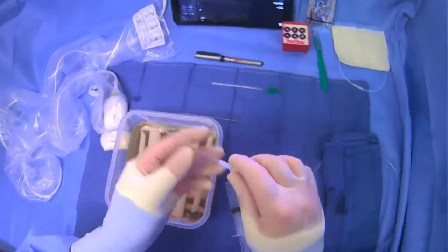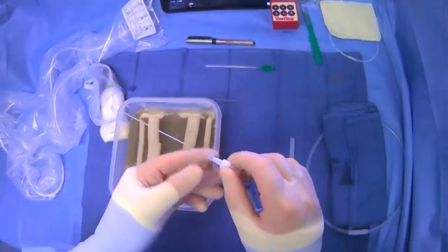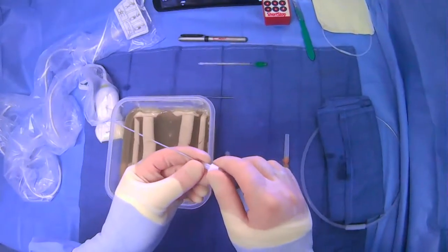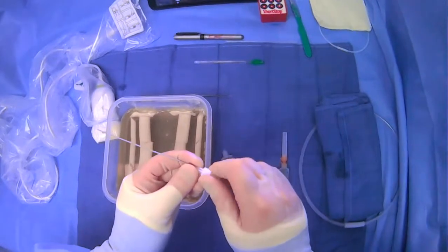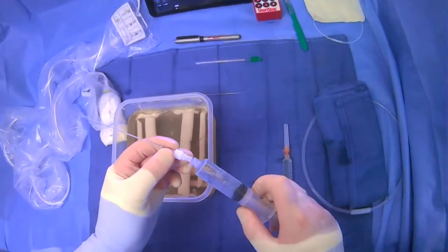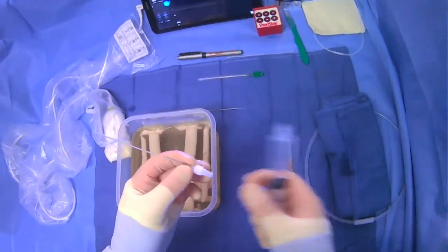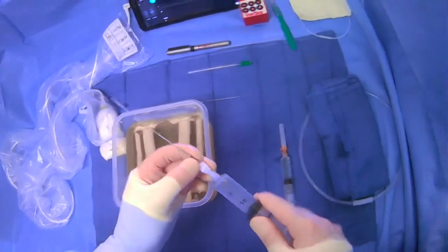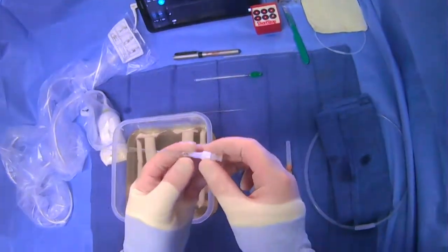Then we have our microcatheter that comes in the kit. This is a 4-French outer diameter catheter — not a sheath. This needs to be flushed as well. It's important to keep in mind that this actually has two components.